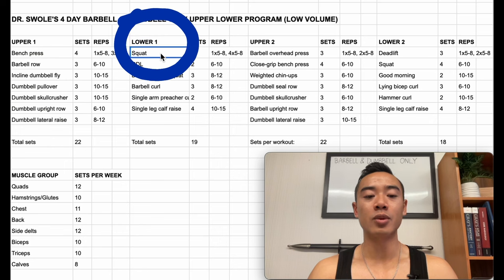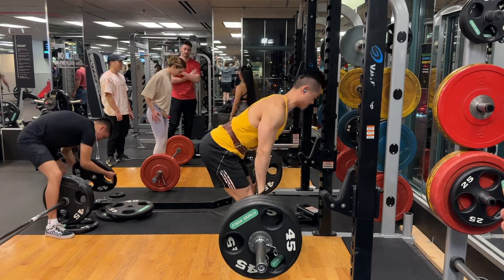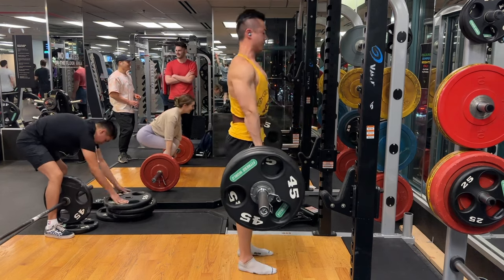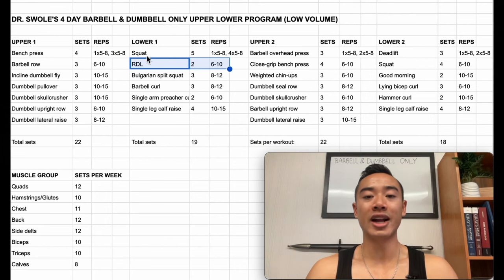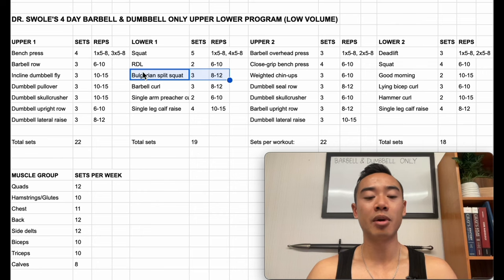Then we have lower body day one. We start with squats for the quads, five sets — you're going to work up to one top heavy set of five to eight reps followed by four back-off sets of five to eight reps with about 10% lighter weight. Then we have RDLs for the glutes and hamstrings, two sets of six to ten. The great thing about having a barbell is that it's quite versatile and allows you to get in a lot of heavy training for your main muscle groups. Then we have Bulgarian split squats for the quads and the glutes and hamstrings, three sets of eight to twelve.